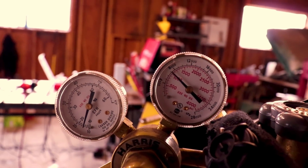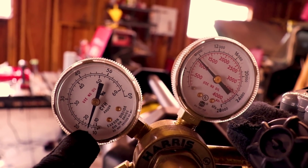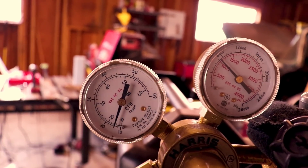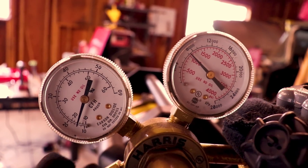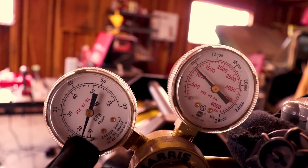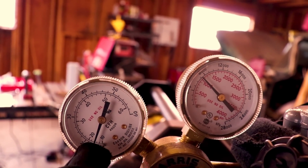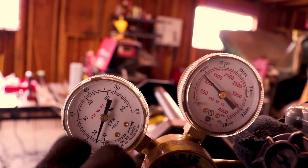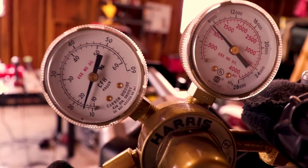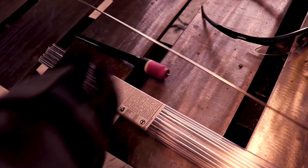For gas flow rate with aluminum, you don't need very much. I'm running a number six cup so I should be on about 12 CFH. A good rule of thumb is to double the cup size number to get your CFH range — with a number five standard you can be down around 10. Just feel it out and see what works. If you're not getting good gas coverage then turn it up a little, but try to keep it real low — aluminum loves that.